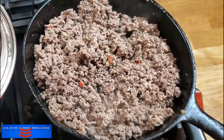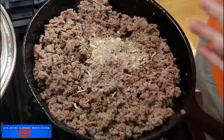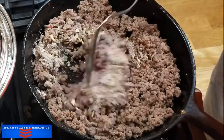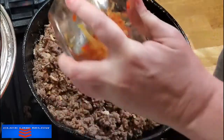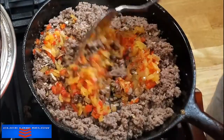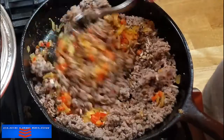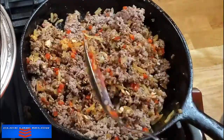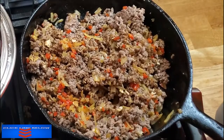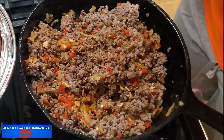Now we're going to put in a packet of Lipton onion soup mix. We're going to put in our peppers and onion, and sprinkle some Worcestershire in here — a couple of shakes.